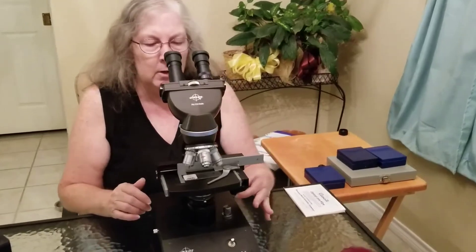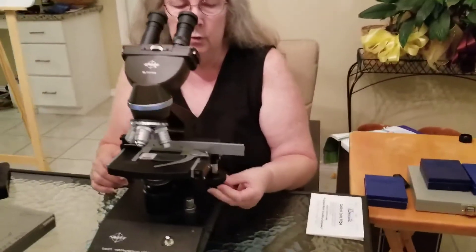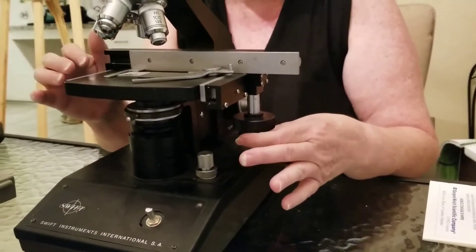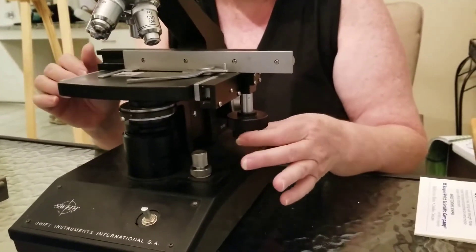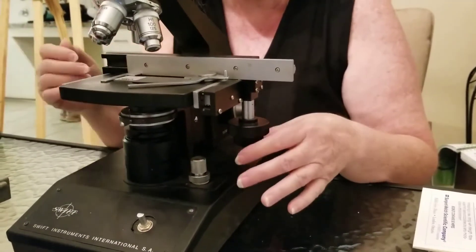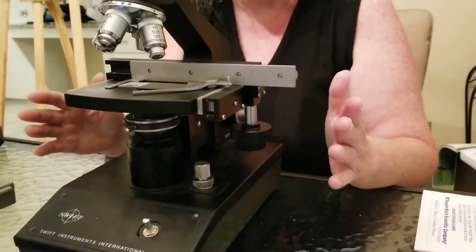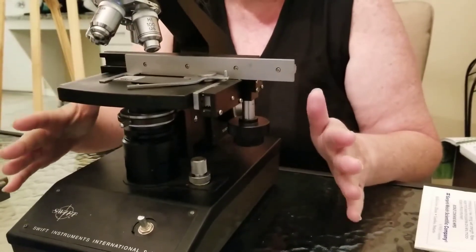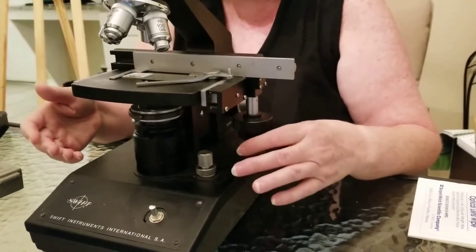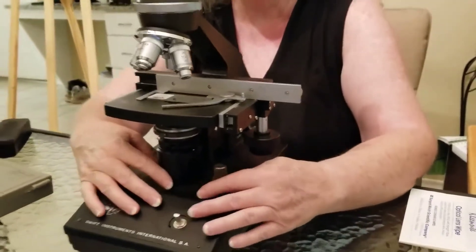There are two different knobs over here. The bottom one is going to move the clamp holding the slide left to right, and then front to back, so you don't have to move the slide around by hand. It helps the clips hold the slide nice and secure, and this will move it so you can position it how you want.